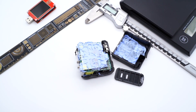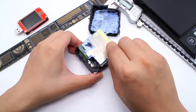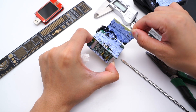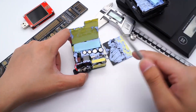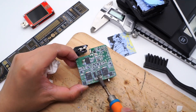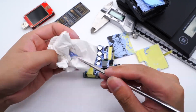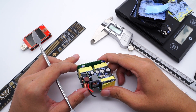Only this way can it evenly dissipate heat. There is an insulating plate between the heat sink and the PCB. The entire module is composed of one main PCB and three small PCBs. It adopts dual transformers, and the front layout is very compact.